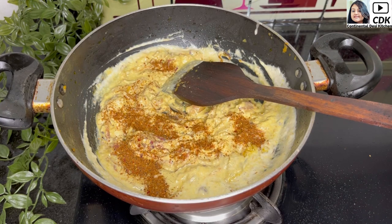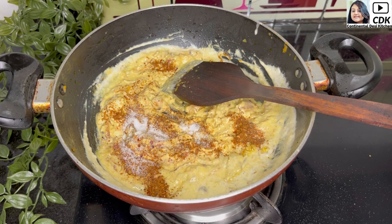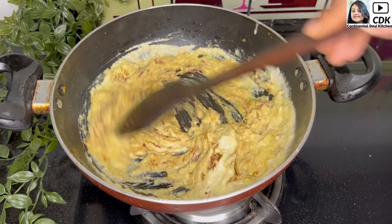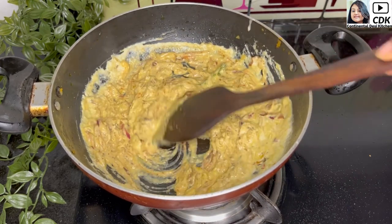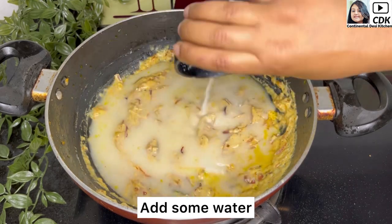Then add around 1/4 teaspoon of salt, or as per taste, and a pinch of sugar to balance the taste. Mix the seasonings well and stir until the oil starts to separate. Keep the flame on medium. The paste is now well sautéed and the oil has started to separate.